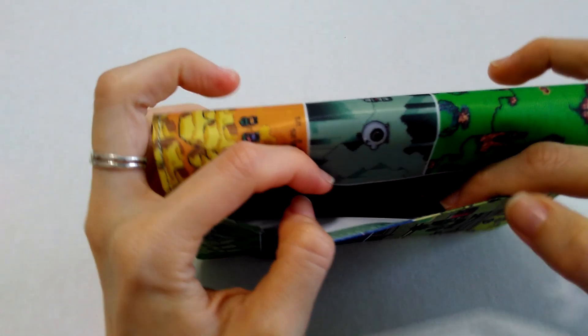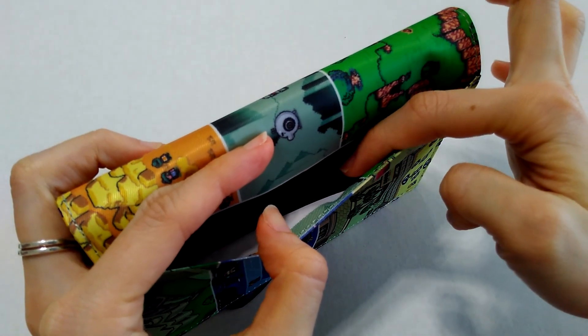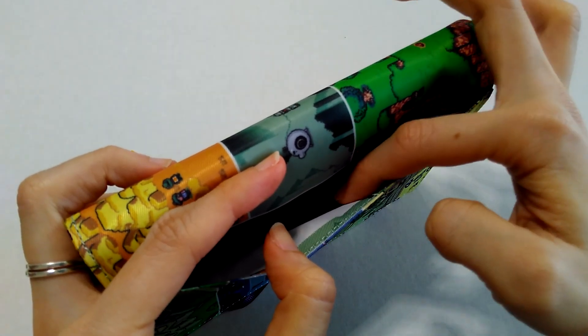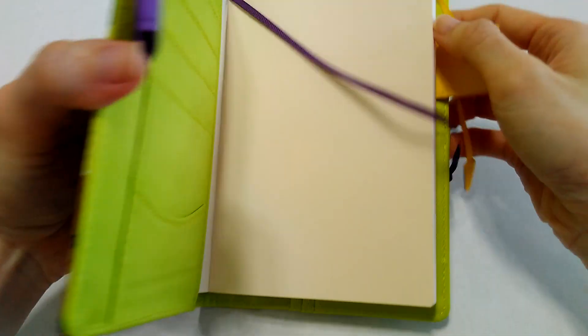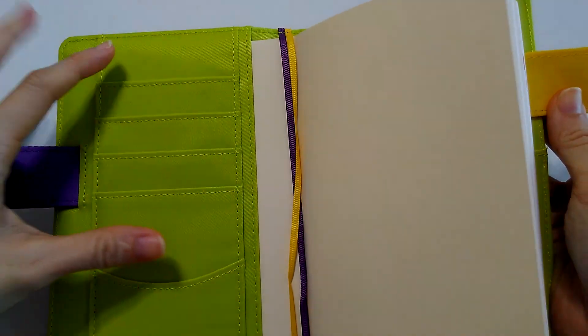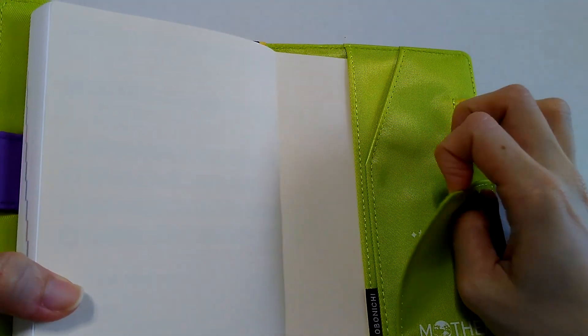I'm not sure if you can see, but the inside pocket has a different print than the outside — it's a red-on-black print right here. I can't really decipher what it says, but it is a different print inside. The interior is a brilliant lime green. It has a purple pen loop on one side and a yellow pen loop on the other side. There are some slots for you to put in your cards, and then there are some side pockets on the back as well.